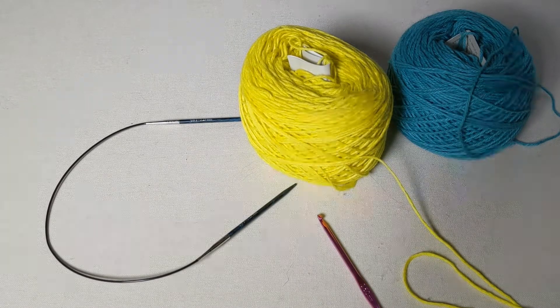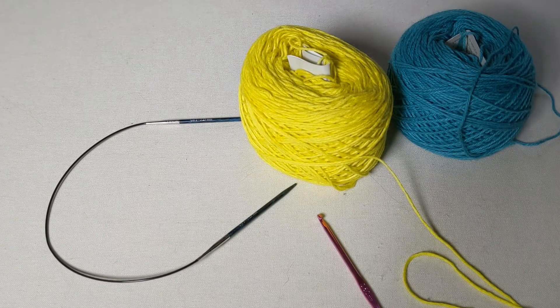Hi everybody, this is Beth and today I'm going to be demonstrating how to do a provisional cast on. I'm going to be doing this by crocheting the cast on stitches onto the knitting needle. There are a couple different ways to do a provisional cast on, and this is my particular favorite because it doesn't involve picking up stitches.